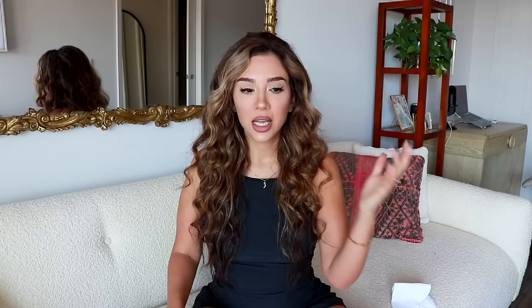The first hack we have is mostly for travel, and all you're going to need is a sock — maybe two if you have more than one bunny. My issue with hay and traveling is that when I put hay in Lennon's carrier, it just gets everywhere, it gets all messy. She just winds up kicking it out or peeing on it or something, and it's just not the same as having her in a litter box.